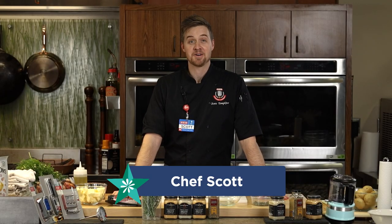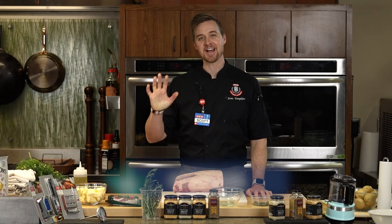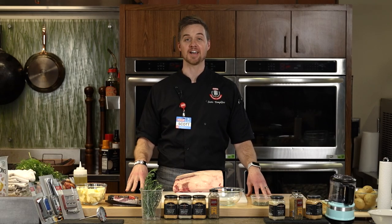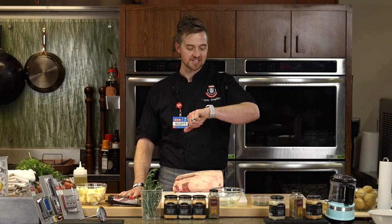Hey everyone, I'm Scott. Does that countdown make anybody else nervous or give them anxiety, or is it just me? I see the countdown coming and I'm like, all right, here we go. Welcome again to the fifth installment of our HEB's online virtual cooking class. We're so happy you are sharing this time with us — it is 5:30, it's time to go.